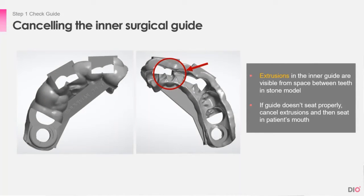This is a different case for a different patient. If the patient has a wide gap between their teeth, when the guide is produced, the gap becomes extrusions aligning to that space. This may hinder the fit of the guide, so it is necessary to delete the extrusions before seating it.